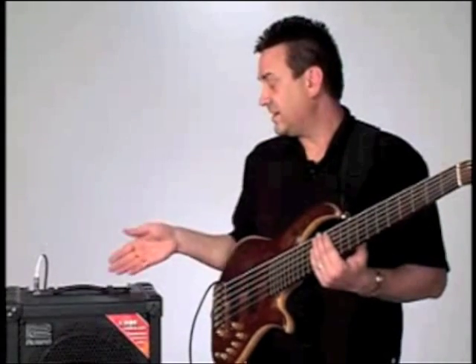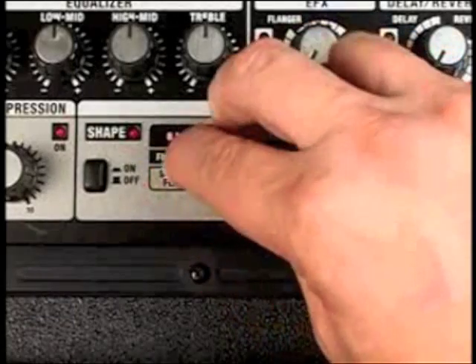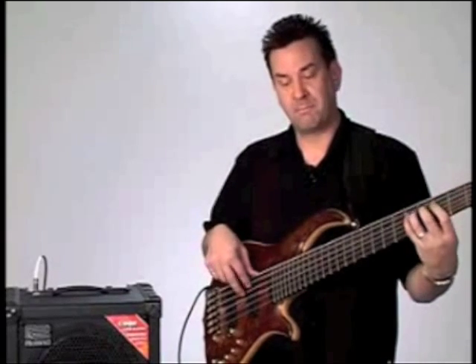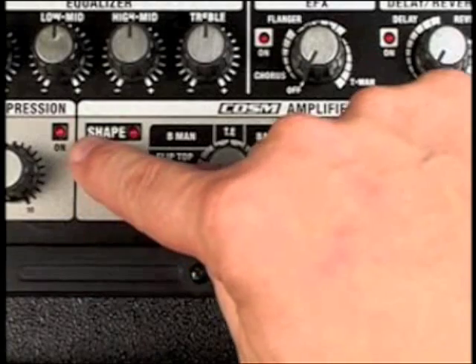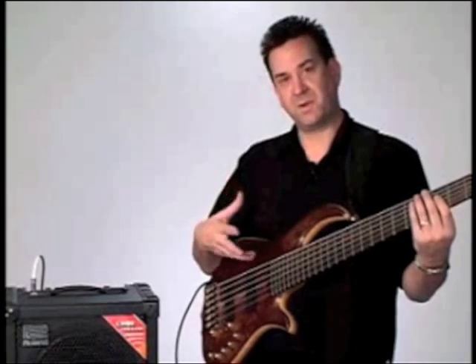One other aspect that the COSM amplifier has is the shape switch. If I switch over to the Superflat and play a little example, then push the shape switch in, it contours the sound and gives you a different tone per each model.